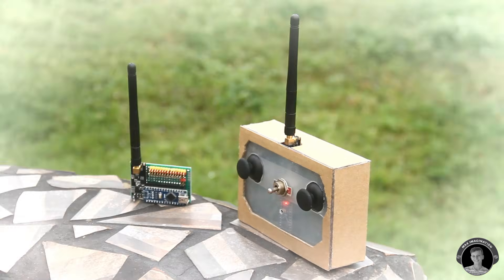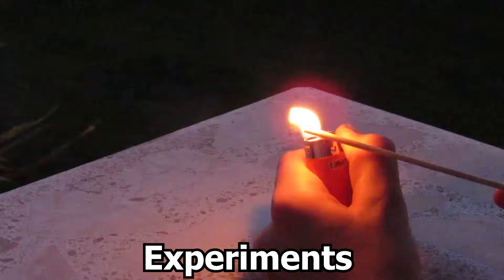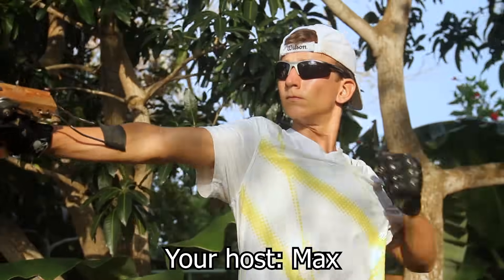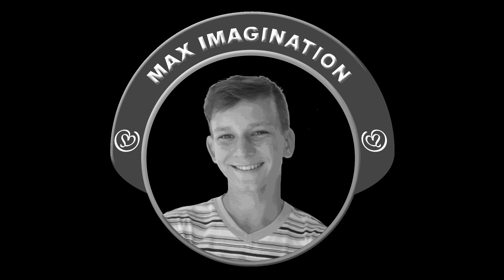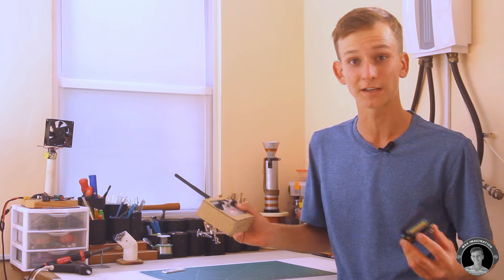Well that just sparked a great idea in Max's head. Hey everyone, welcome back to the channel. If you're new here, I'm Max, and in this video we'll make a RF transmitter and receiver from scratch that you can make if you have any basic knowledge in electronics or Arduino.